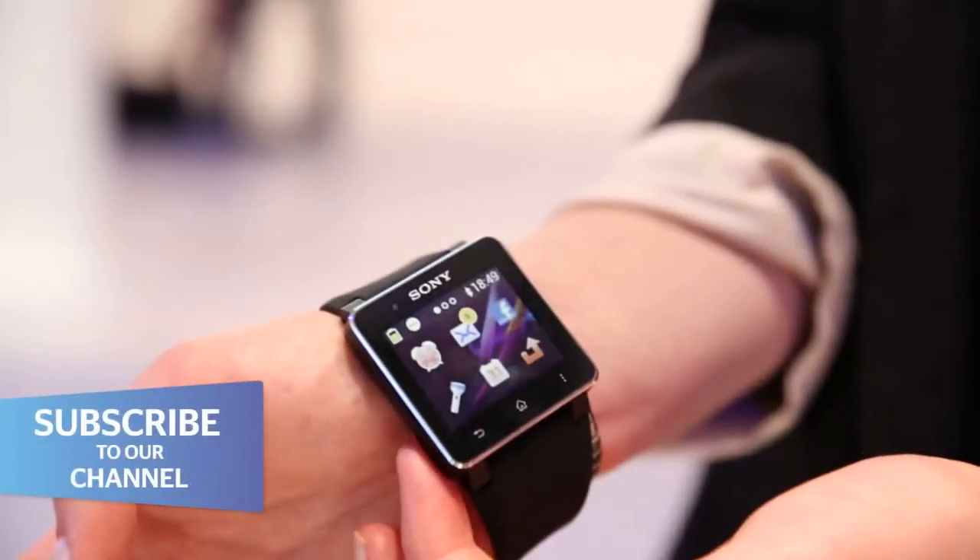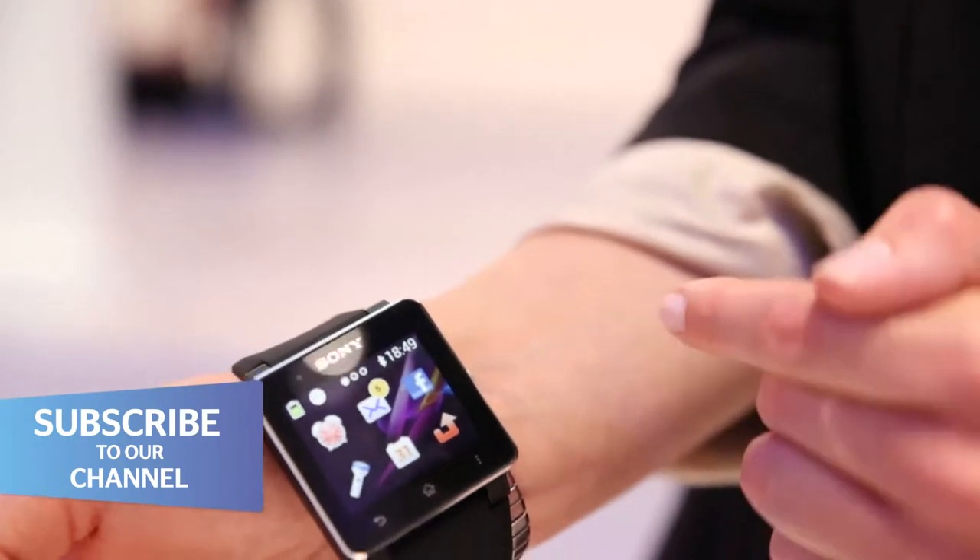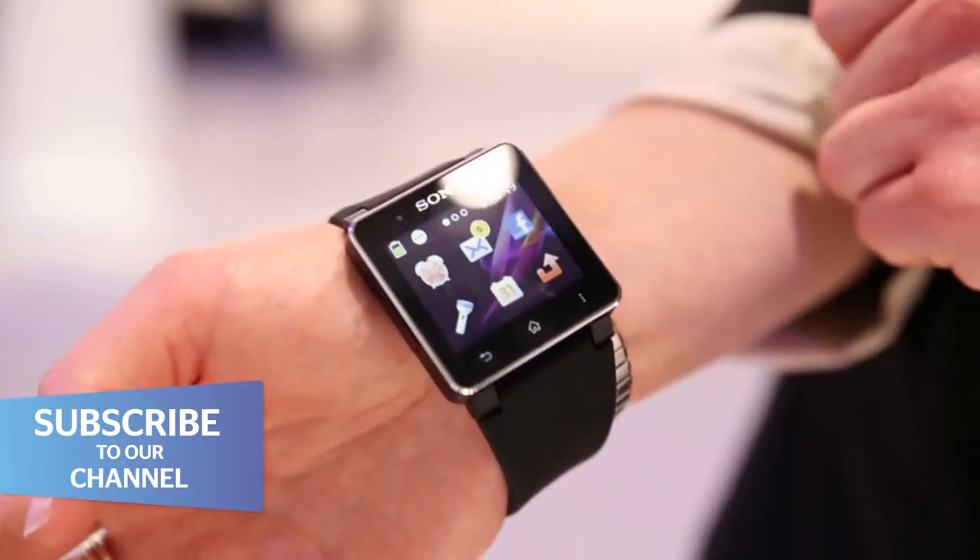When it's synced with your phone, it can pull in your Facebook, your Twitter account, and your emails. So it's handy for keeping up to date with all those different notifications without having to pull your phone out of your pocket — it's right there on your wrist.